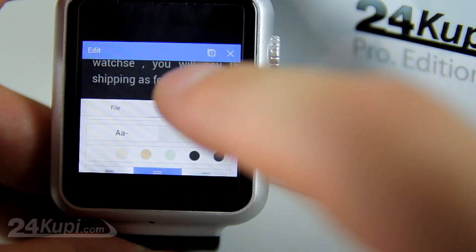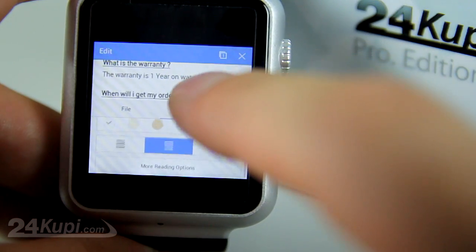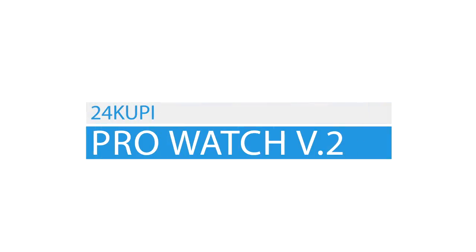Also you can change the size of text and many more options. Only with 24KUPI ProWatch version 2.